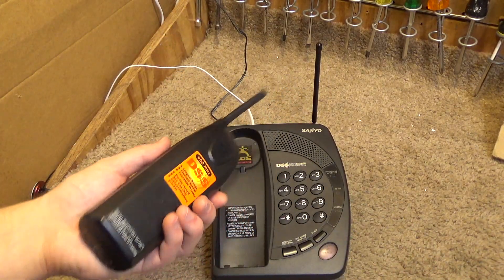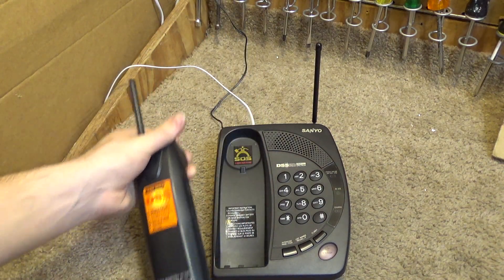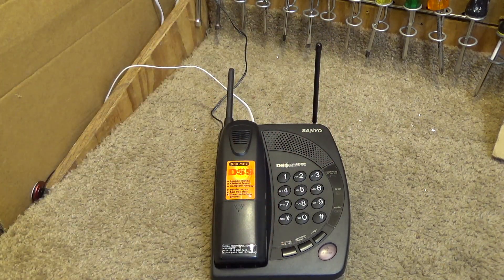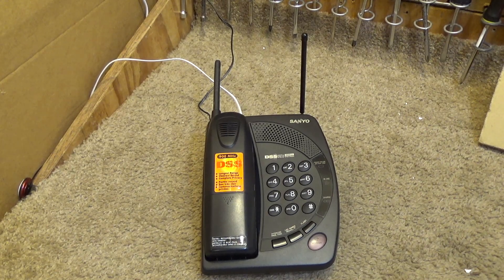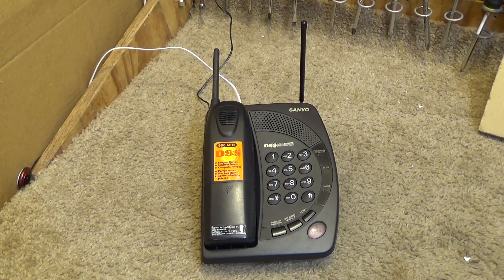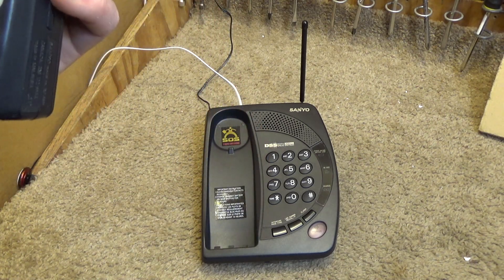So let's begin by calling it up. I can only fit the cradle one way — it's got three contacts. Alright, let's call this thing up and see if it rings. It does ring. It's a pretty distinct ringer, not one I hear often. I think the base and the handset are ringing the same way, and it looks like it answered on talk.